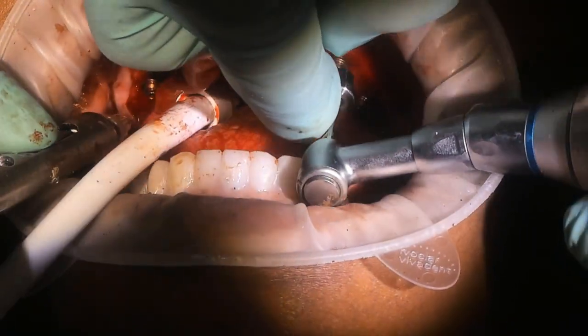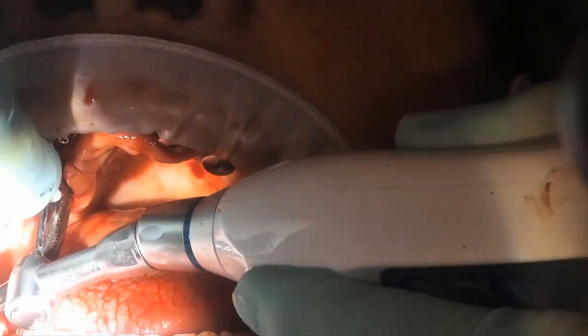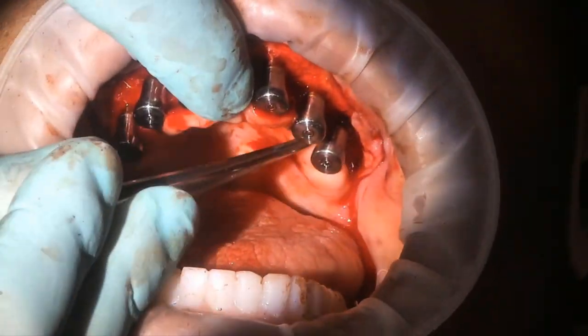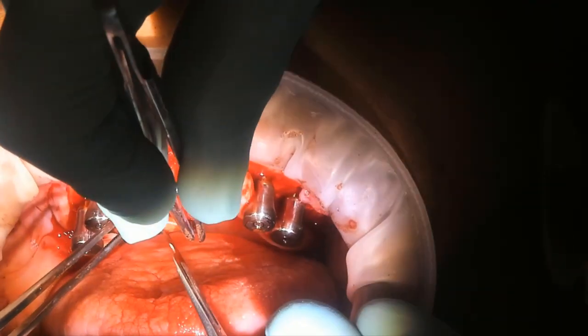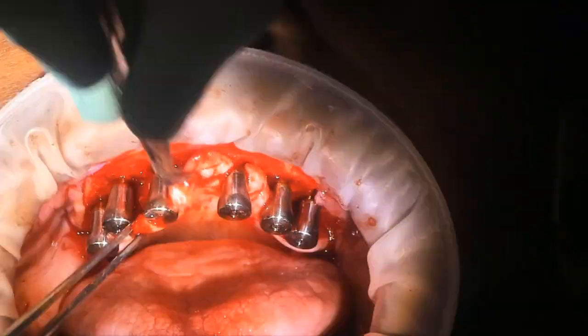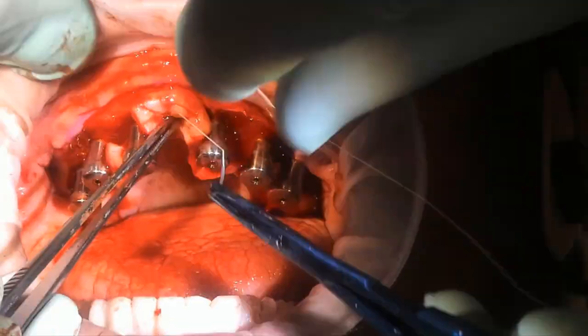The rapid appliance is then removed along with the block-out gaskets and carrier guide. The fixation base is also removed. If the doctor chooses, comfort caps are placed and the patient is sutured. Then we move on to the opposing arch.